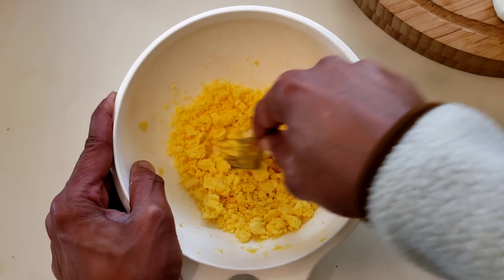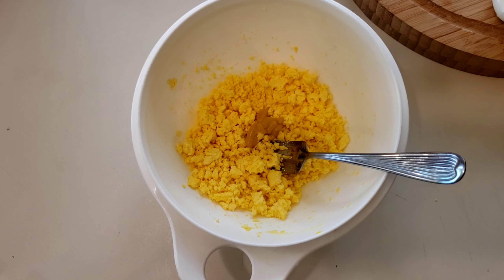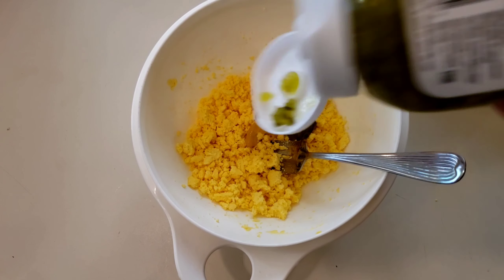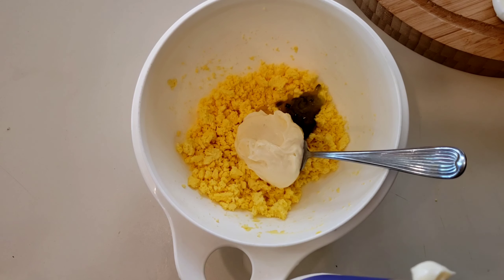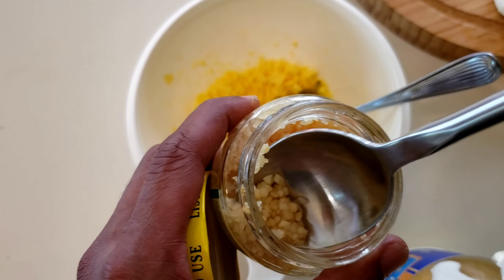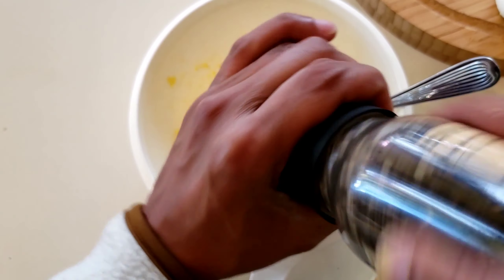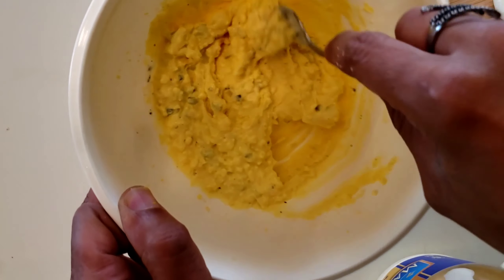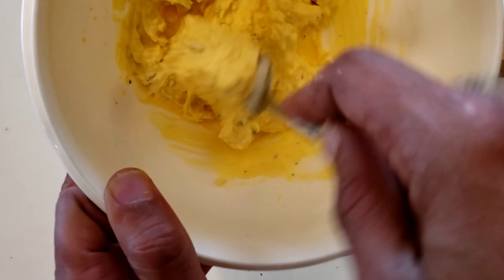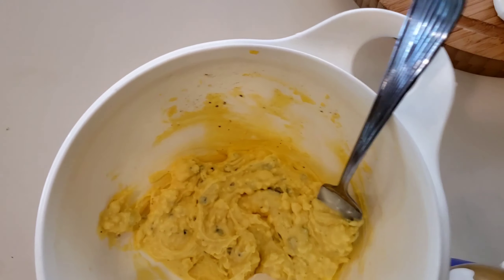So now we're going to go ahead and get this going. I just want to break it up really nice. We'll take a little mustard — a little bit does the trick. Also just a little bit of the relish. Add the mayonnaise. I like to use a little bit of garlic, a little bit. And we're going to add salt, pepper. Make sure you have the right consistency — some people like it a little thinner than others. In order to achieve that, you're going to add a little bit more mayonnaise.